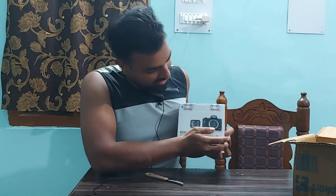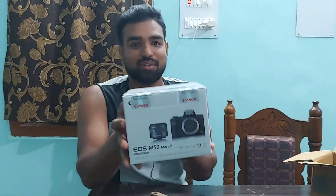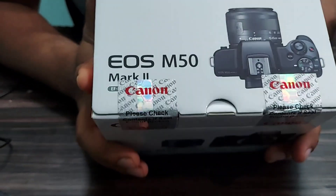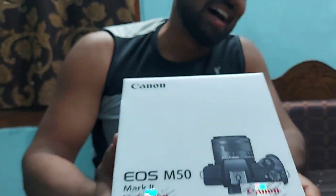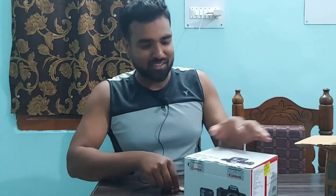There's a box here and I'm not even sure whether the kit lens is included or not, but I'm hopeful. All right — this is the camera and this is the kit lens! You can have a closer look. This is my Canon M50 Mark II. I am absolutely excited to open this — come on, let's do it!